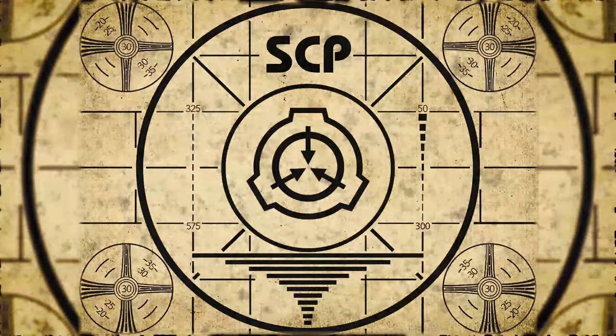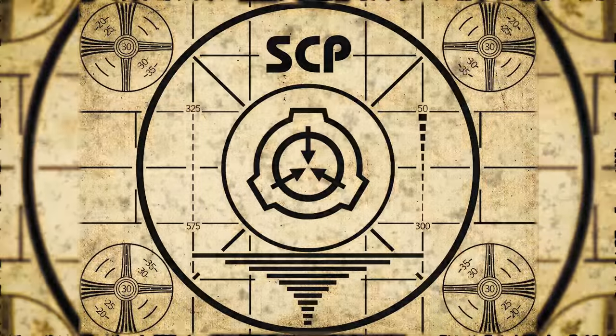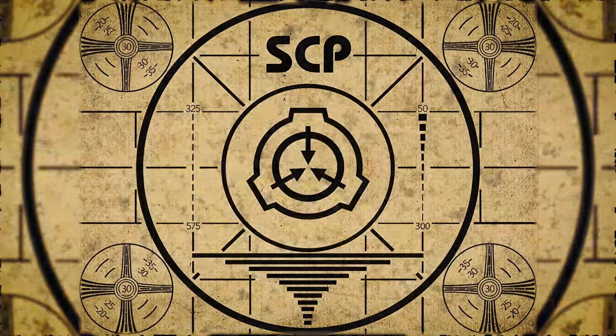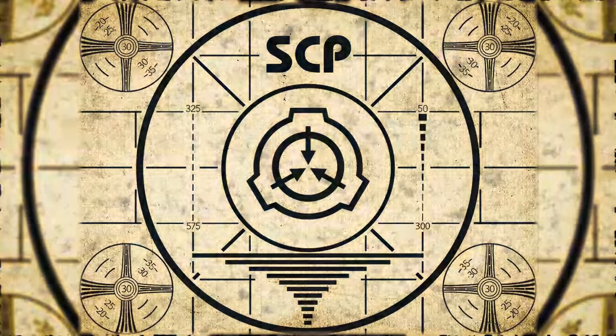Lesson complete. If you missed the previous orientation, go watch the SCP-243 animation right now, or for the complete course, watch this playlist.